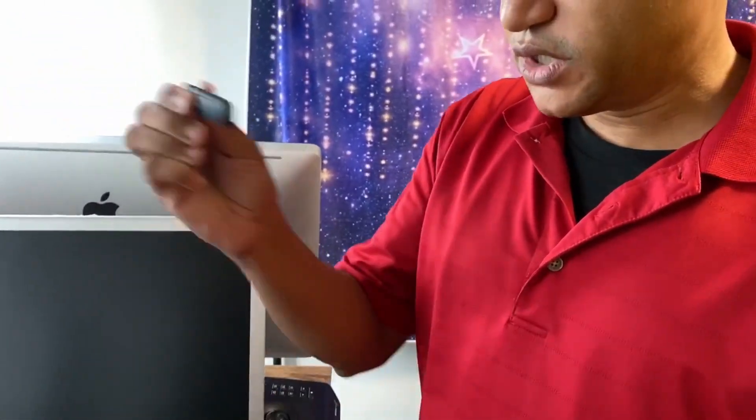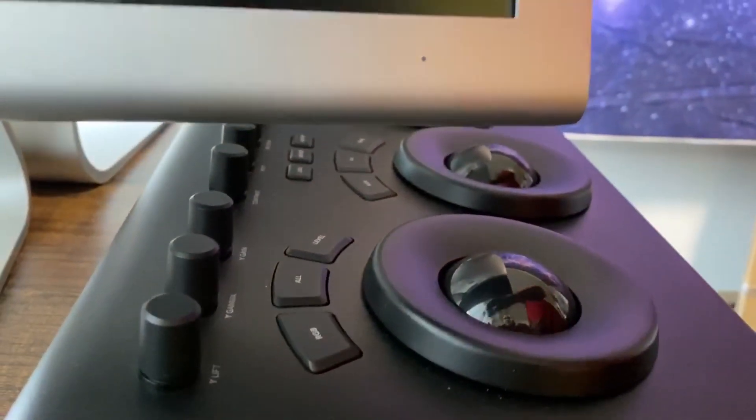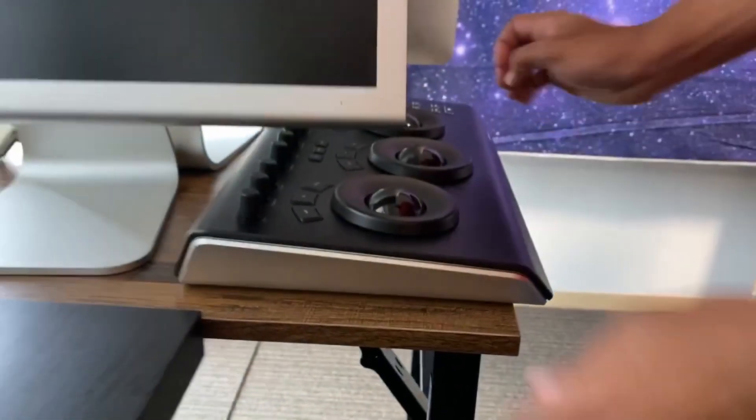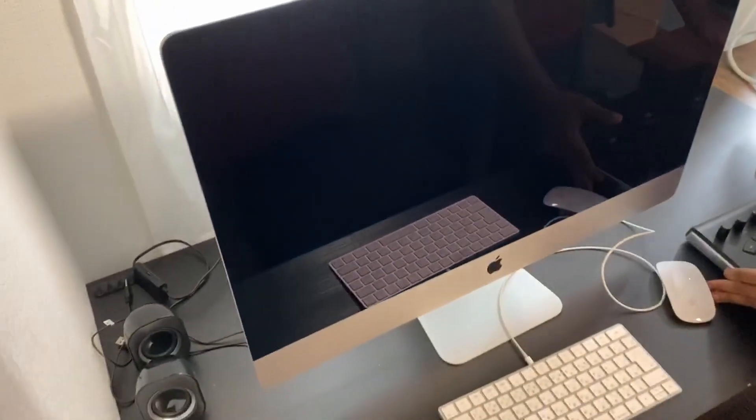The dongle for the Resolve Pro version — one dongle. And this bad boy right here, I don't know what it is. Tell me what this is. Oh, it's a mixer! It's a mixer. So look, we got a new computer here at the studio.